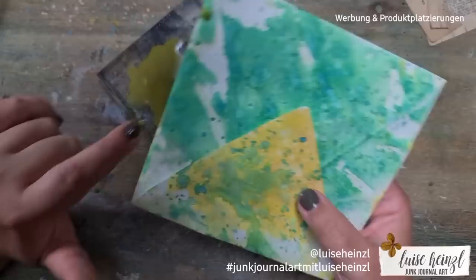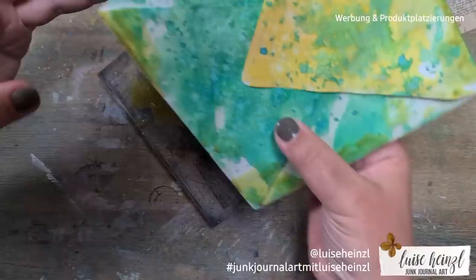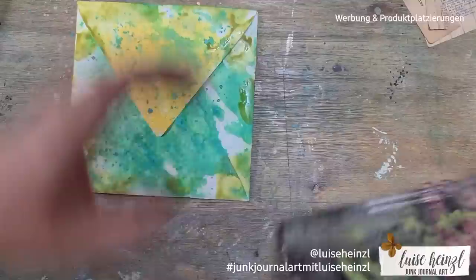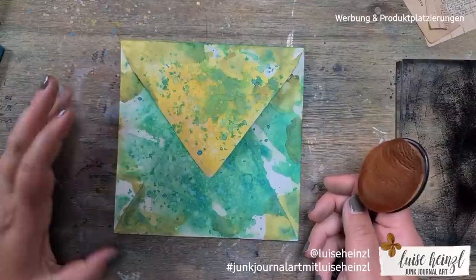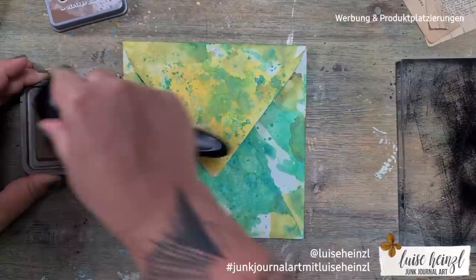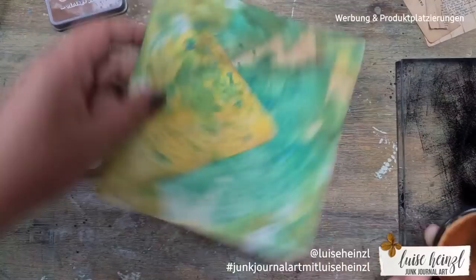I realized that on some papers Forest Moss comes out really yellow — for example, I once made die cuts from scrapbooking paper and put Forest Moss on the back, and it turned out really yellow with green, which was strange. But that's also the fantastic thing about oxide inks: it's just a surprise, and there's so much experimenting. I just love that.